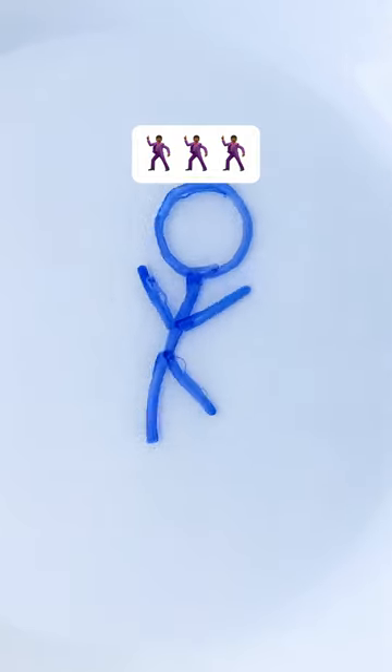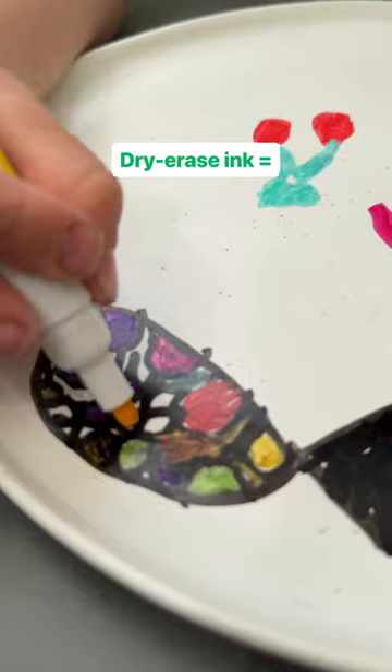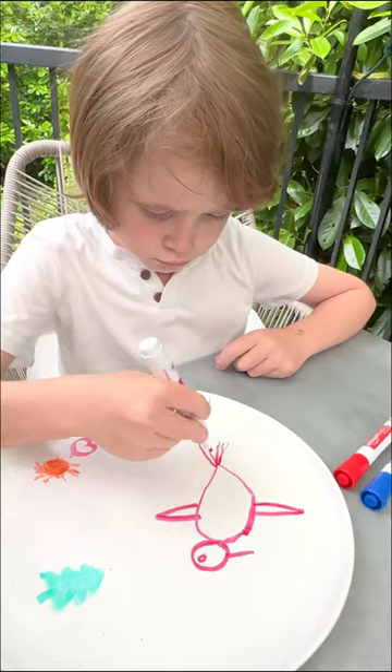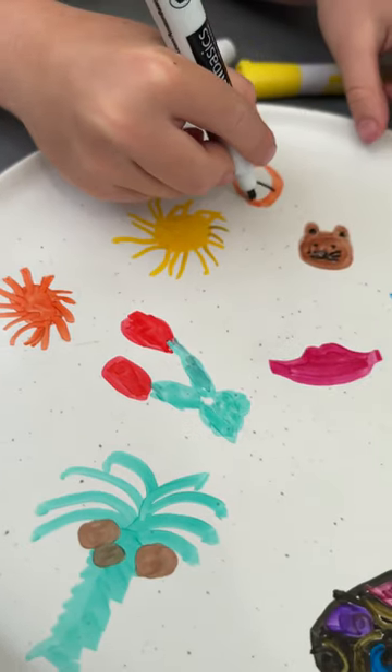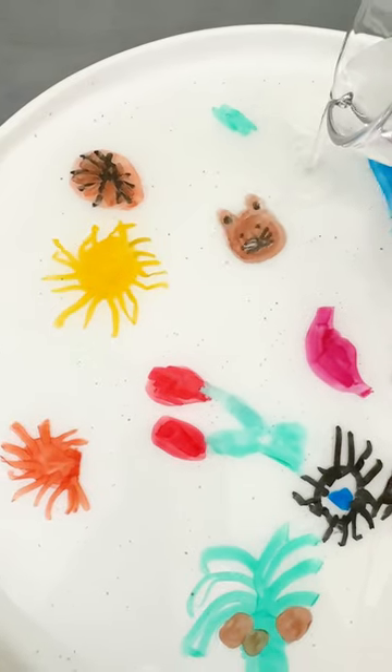This dancing drawing is thanks to some clever chemistry. The ink in dry erase markers is made of sticky, slippy liquid silicone. When the ink dries, the silicone is what sticks the drawing to the dish, but not very well. Pouring the water unsticks the silicone.